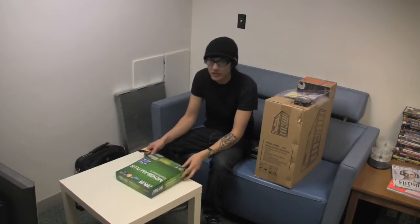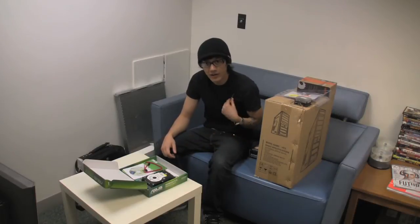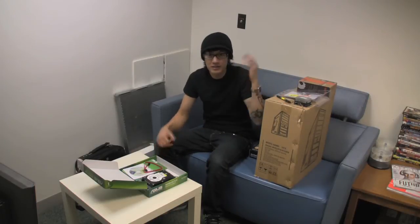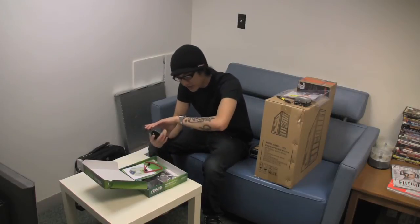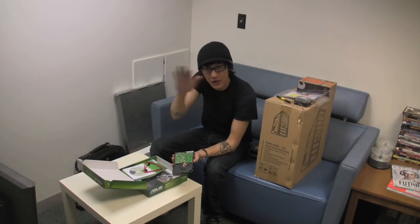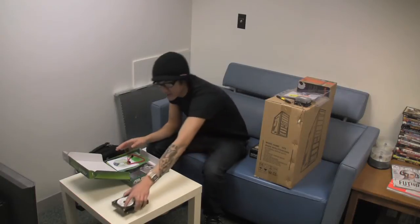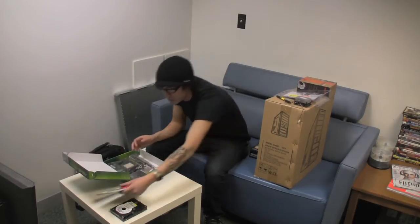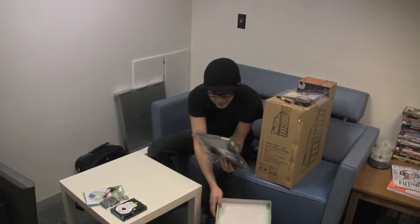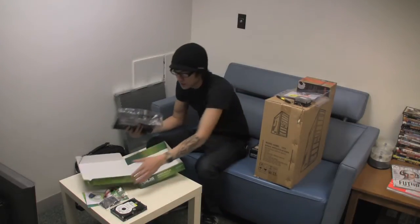Hey, what's up everyone, Johnny the Geek here, and today I'm gonna be building a system in 15 minutes. I apologize for the audio — I don't have my lapel right now, so hopefully you'll be able to hear me okay. There's probably gonna be some background music going on. I started recording and it's been about 30 seconds now. I'm gonna try to do this with no edits, straight through, building this cheap little AMD system.